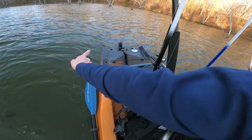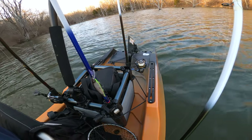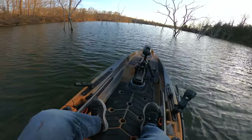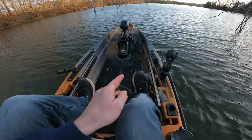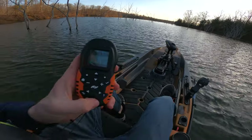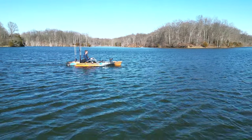These foot pedals are linked to the rudder in the back. Pull this forward and the rudder pops up; pull back and the rudder falls back down. For the most part the trolling motor will get you where you need to go just using the remote. If you want tighter, more accurate turns, use the foot pedals — step on it to turn right, step on the other to turn left. It's really smooth sailing and I think this thing tops out around four miles an hour.